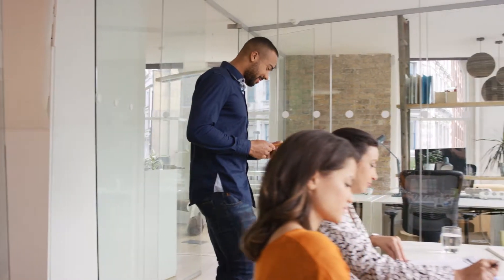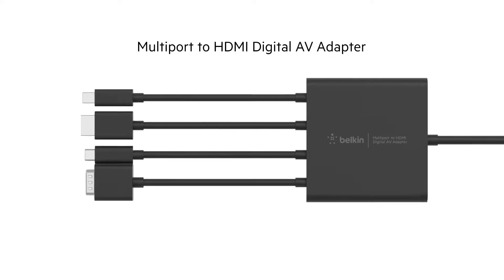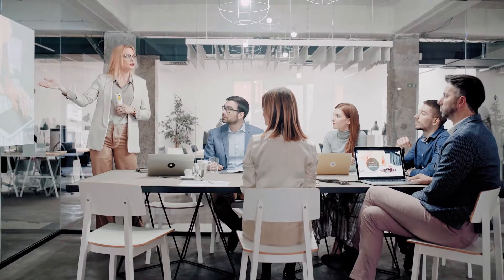For today's business demands, the multi-port to HDMI digital AV adapter from Belkin makes meetings more efficient. In meeting rooms, the adapter makes setting up for presentations easy. Attendees can quickly connect any laptop to an HDMI projector or display.